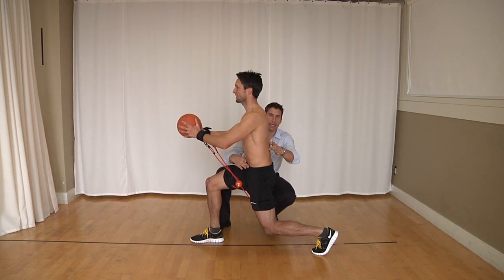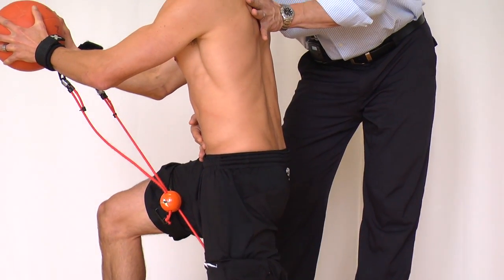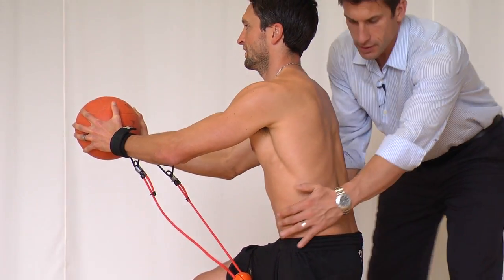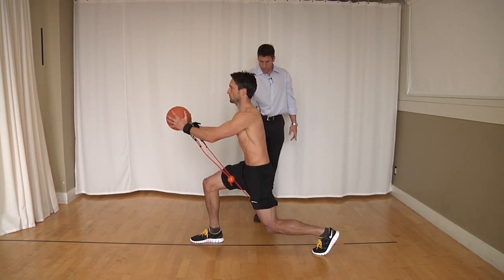So again, full hip extension in the back leg. The next one is just a lunge or split squat position — chest is forward, nice neutral position through here again with the med ball. Quick spins from here, no movement, still balanced position, equal weight between both legs.